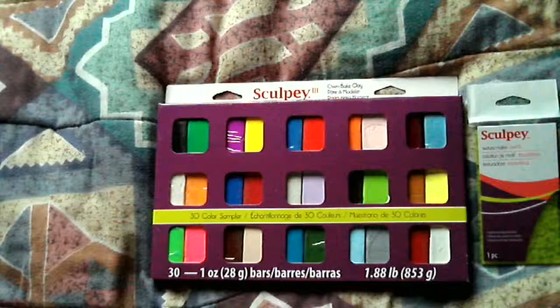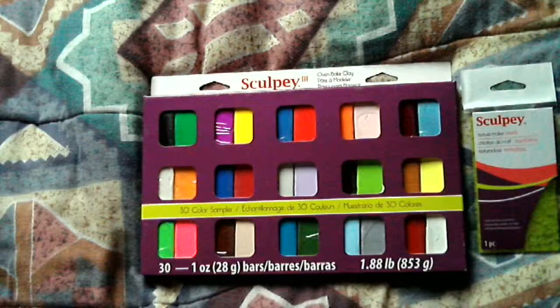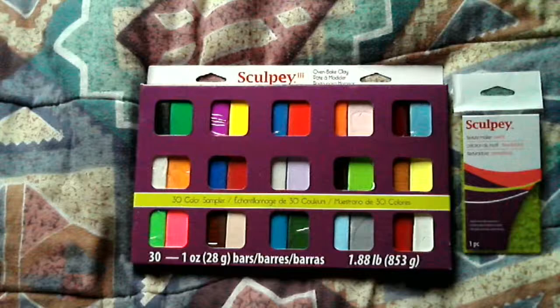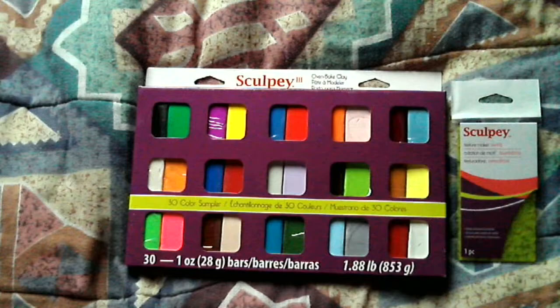I've actually made a final decision on something I was thinking about since last Christmas. Year after year, I've grown a little bit tired of all of the prefabricated Christmas gifts I see at local stores, so I decided that I was going to make my own Christmas tree decorations this year.